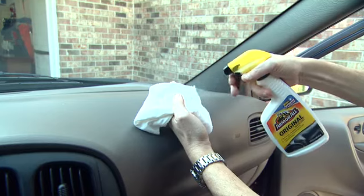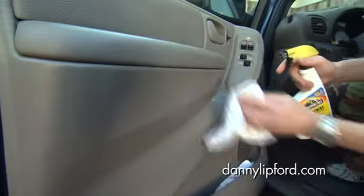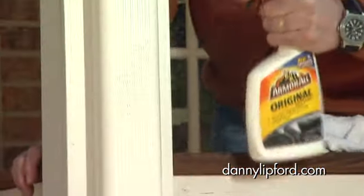Well, I'm going to beat Joe to the simple solution that I have on how to deal with that. Now, we're all familiar with this stuff. Armor All does a great job protecting and revitalizing all of the plastic and vinyl on our cars. But what I found is that it does a great job for any vinyl that you have around your house like this.